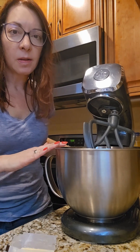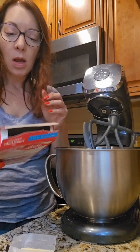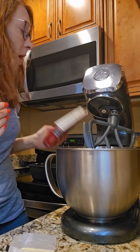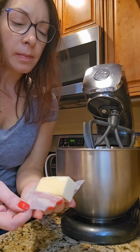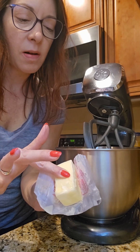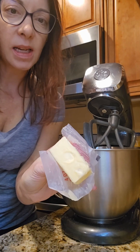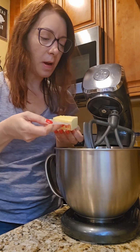In my deluxe stand mixer I have just regular old pound cake mix plus the eggs and water it called for. It also calls for butter, but I wanted to show you something about softened butter — you know it's good when you can put your finger in it and it makes an indentation but it's still holding its shape, so it's not getting all squishy and melty on you.